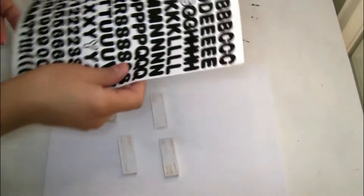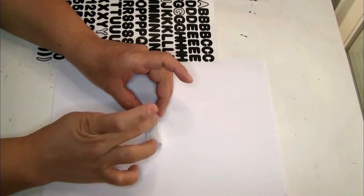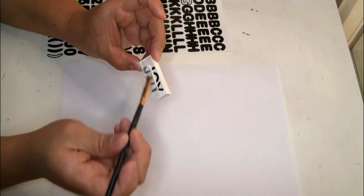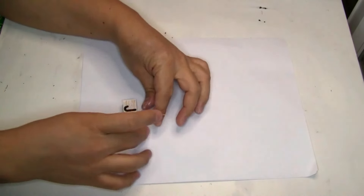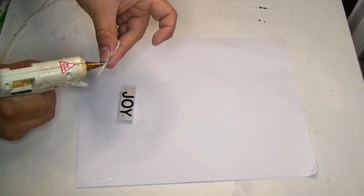The next thing we're gonna be using is sticker letters that I got also from Dollar Tree. I'm gonna be spelling the word JOY. I first did one coat on my patch, placed the stickers, and once I was done I did another coat to seal the stickers really well. On the top I'm gonna be using a piece of white jute twine — I just cut a small piece to place it on the back so we can hang these adorable ornaments.